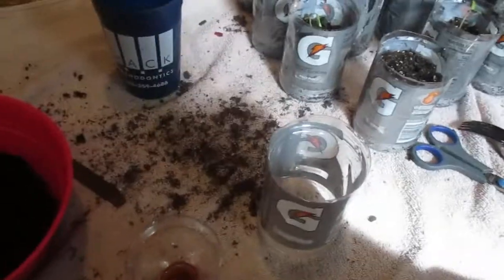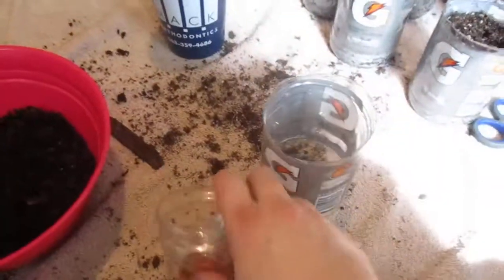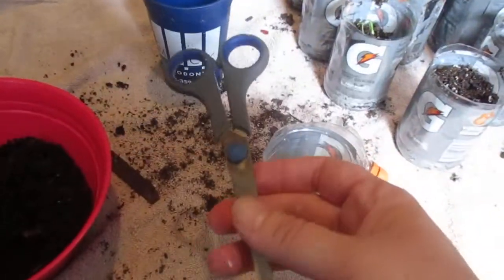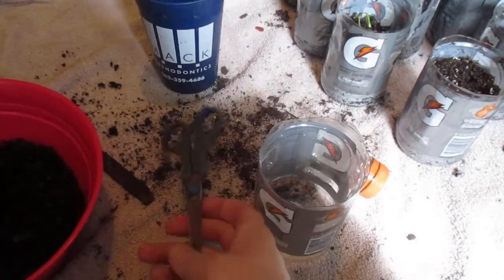Hello, this is Dawn Chan's DL Channel. People just fail by not upcycling. This is a Gatorade bottle — I cut it in half. I have some scissors but I used a knife.